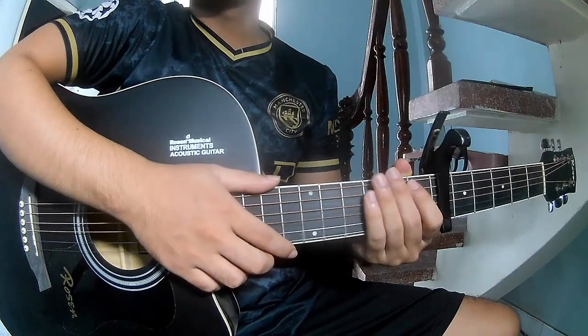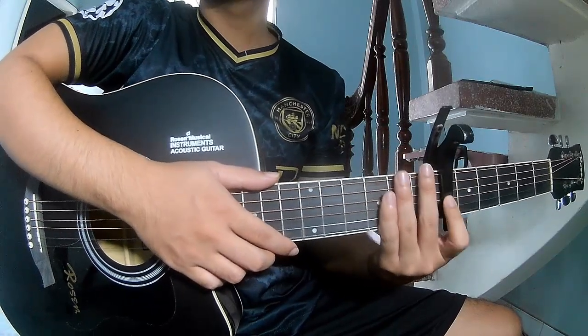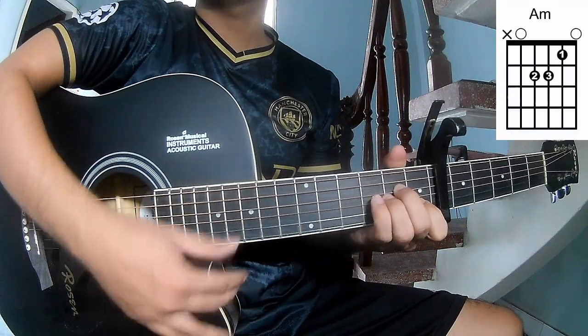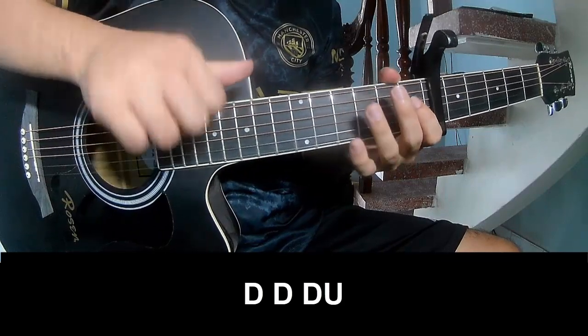Hi everyone, today we share how to play guitar — 'Magic' by 4 with Rose. First, the chords for the song: C, A, F, E, C, F, and E. The first and three quarters to play.